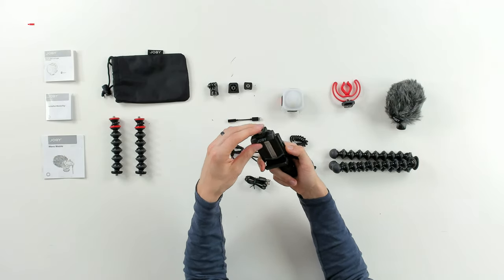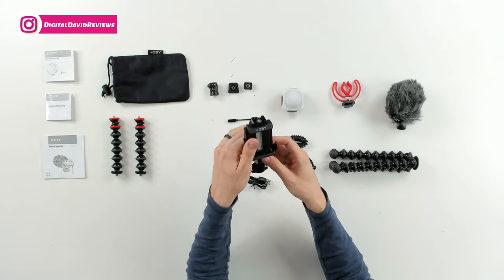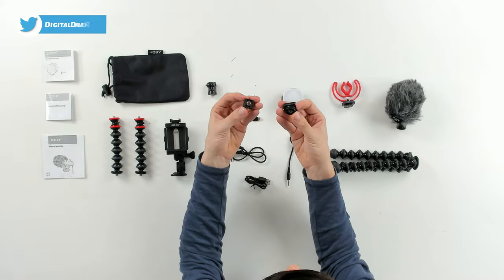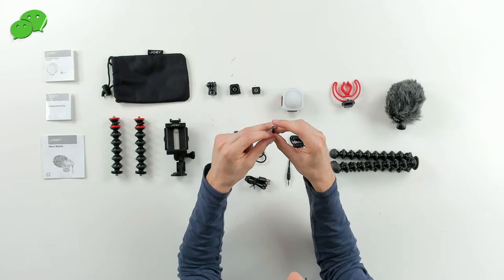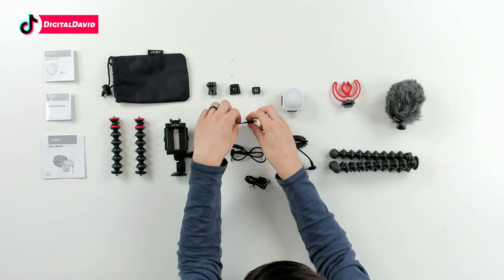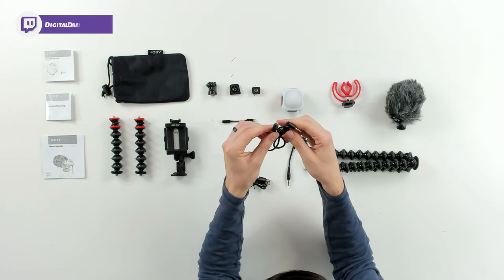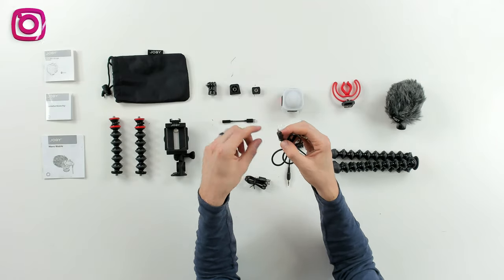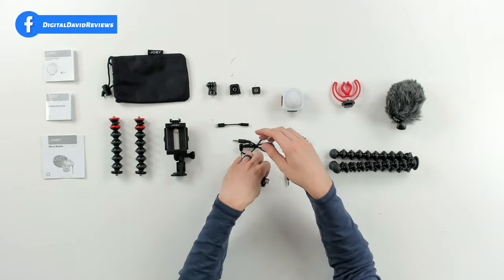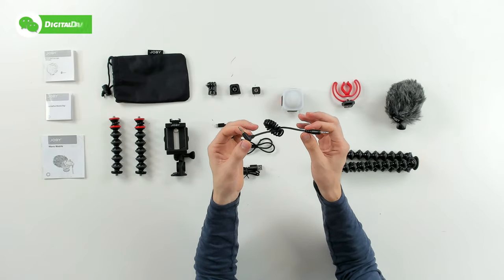If we want to do horizontal or vertical filming — portrait or landscape mode — we can do that and then tighten it back in place. Pretty cool, very nice, heavy duty. Then you can see a couple of adapters — great for a GoPro if you want to attach another camera. We also have additional mounts for our light and other accessories. We have one 3.5mm to iPhone lightning converter, and a 3.5mm to TRRS converter for connecting your microphone to your smartphone. Then a USB Type-C charging cable and a regular TRS cable to connect your microphone to your camera.